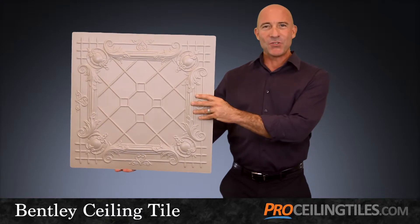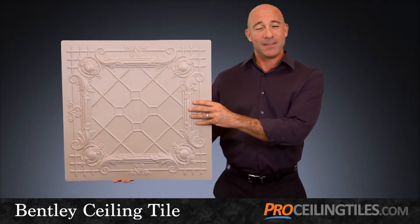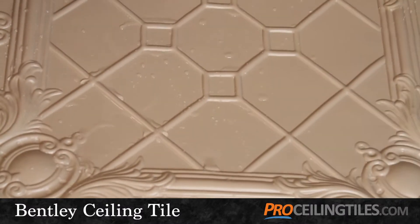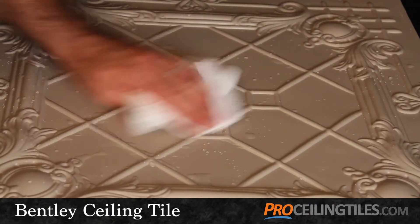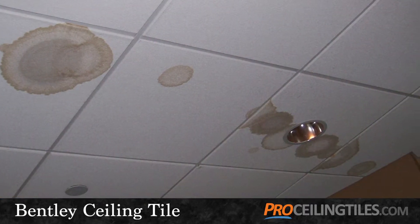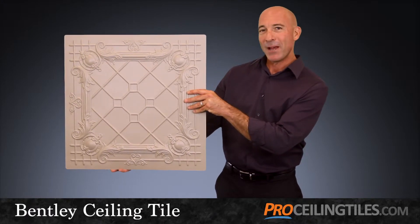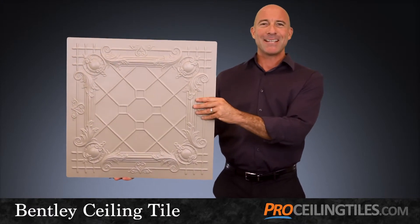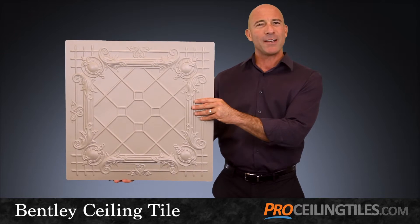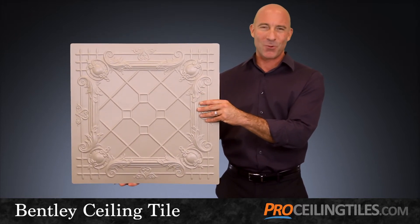And once installed, the Bentley will maintain its beauty for years to come. The vinyl composition is extremely durable, waterproof, mold and mildew resistant, unlike your standard acoustic tile which stains and decays when exposed to moisture. But there's nothing standard about the Bentley — long-lasting, easy to install, creating an ambiance of old world charm in any room of your home or business.